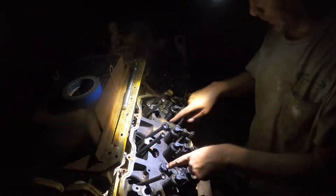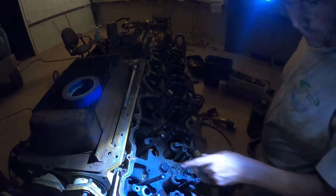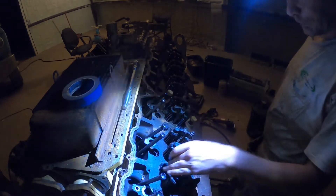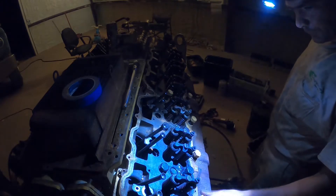All right, so now I can get to these holes. Let me see if I can get my patented light back. So now I can get — there's still a bunch of bolts that can come out. On each side I'm gonna leave one bolt in.